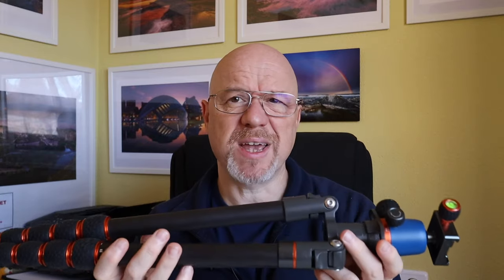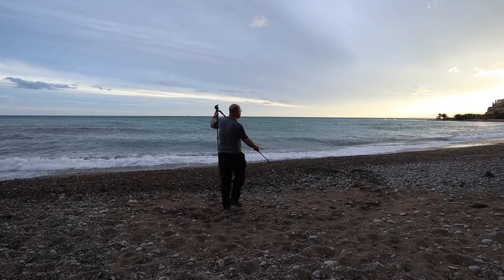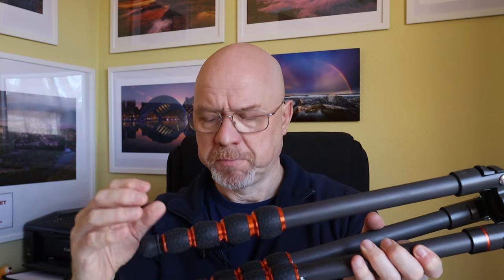Brian is a small lightweight tripod, which makes it very easy to carry around. With the center column removed it's only about 1.1 or 1.2 kilos. It's got five leg sections, meaning there are four locks to undo when extending them. That seems like it's going to be a bit fiddly, but actually it's not too bad. Before this tripod I wasn't a fan of twist-type locks, but with this one it's literally just a quarter to half a turn and it's really solid. I've been extremely happy with that ease of use.